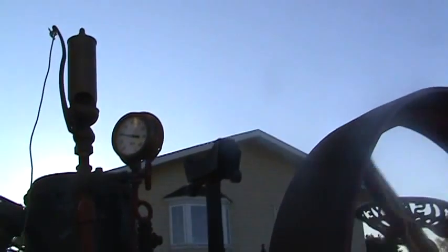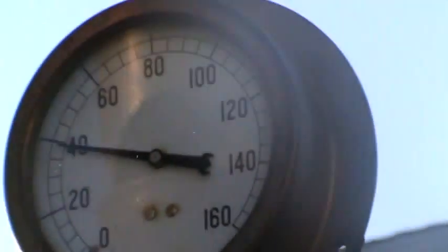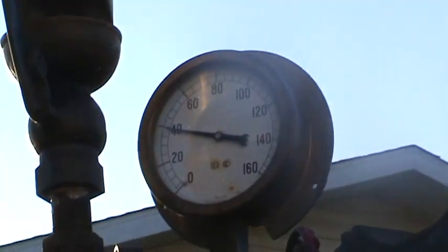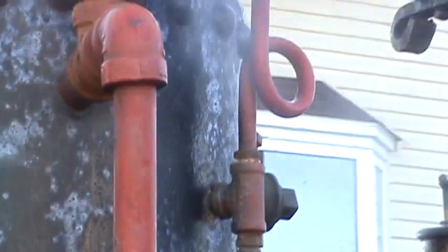Talk about that gauge for me, would you? Well, that's the pressure gauge — it tells you how many PSI the boiler's operating at. It's at 40 PSI there now. When they used to run the mill with it, they said they ran it at 100 pounds PSI.